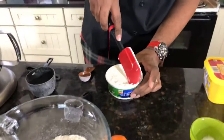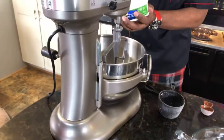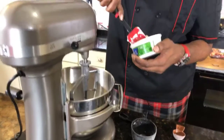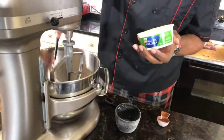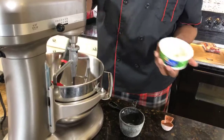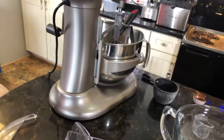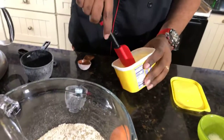We're going to go ahead and put the — I should say this is the vegan sour cream. We're going to go ahead and put this in. We're not going to quite use it all — it's about a cup and a quarter of vegan sour cream. Then we need a cup of vegan butter. I'll put that in as well.